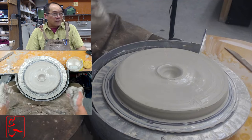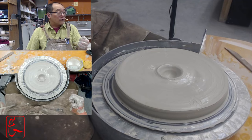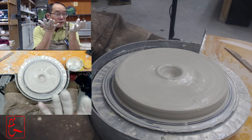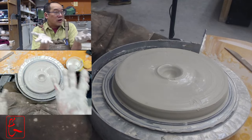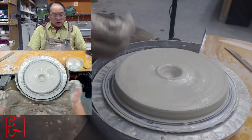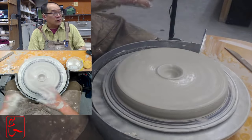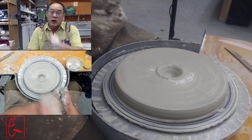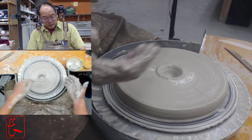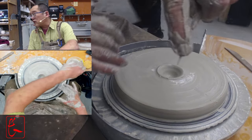One reason to leave more thickness at the bottom is that when we wire this off, the wire has a much bigger distance to cut through. This wider piece causes the wire to bow upward in the middle and leave more clay behind no matter how tight I hold it. You also have to think about weight — plates aren't used the way a coffee cup is. A cup has a handle and gets lifted to your mouth, but a plate just sits there after you carry it to the table. So weight and lightness isn't the first concern with plates.